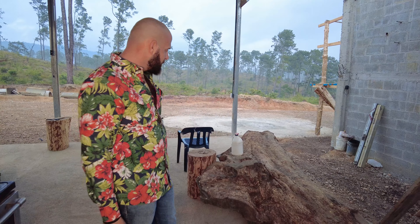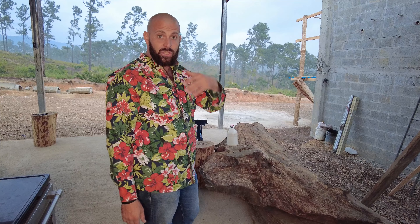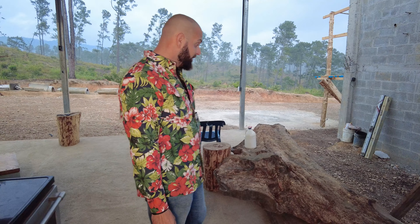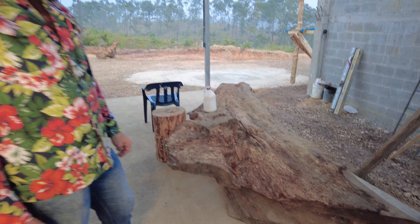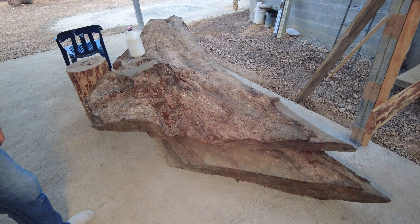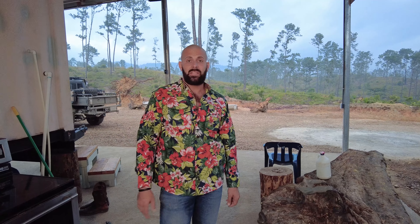It was so deep in the mountain that we couldn't even get the other two big root sections out. Hopefully I'm going to get those other two root sections out of there — the tree has been dead for probably 50 to 60 years and is just rotting away, which is sad to see.